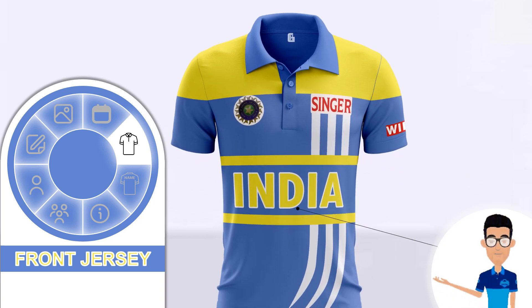The team name is written in the center of the jersey with a big size font in bright yellow color with a white border. Two lines are also placed above and below the team name in bright yellow color as well.